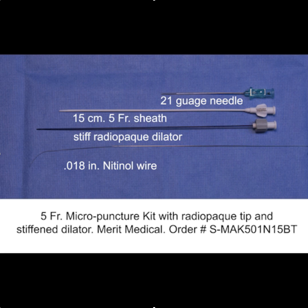We're going to use the stiffened micropuncture kit because when you go through fibrous tissue, the standard micropuncture sometimes does not track over the wire. So having a stiffened radiopaque dilator is helpful under these circumstances.